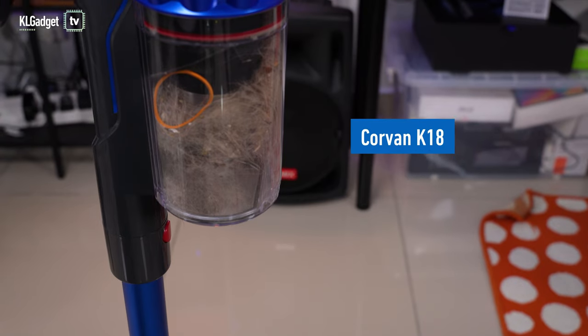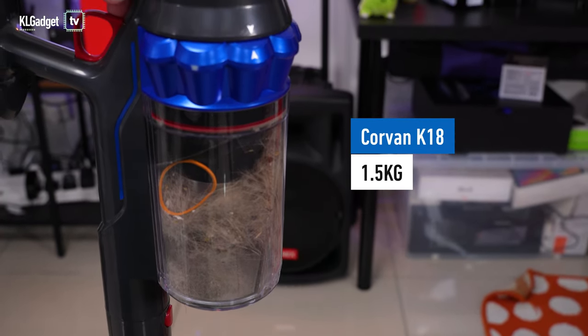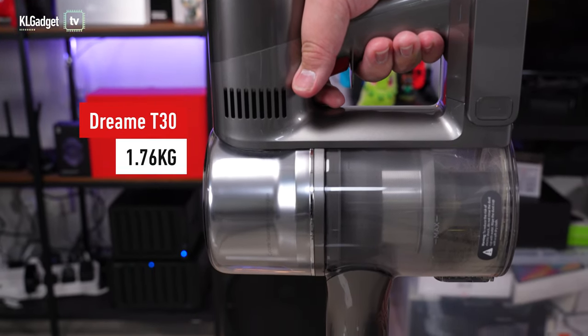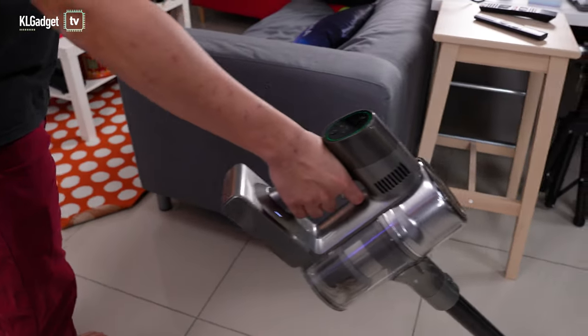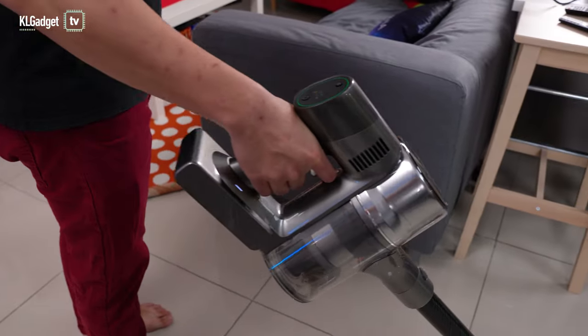On paper, the Corvin K18 is lighter than the Dreamy T30 at 1.5kg, while the Dreamy T30 weighs more at 1.76kg. But when it comes to actual real-world use, the Dreamy T30 has better handling and ergonomics, as my hands don't feel strained after using it for long cleaning periods.